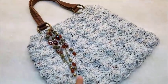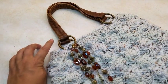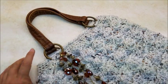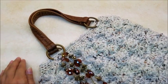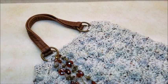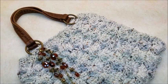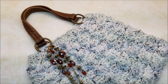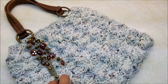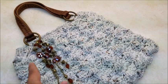Hi everybody, this is Crystal. Today I'm going to show you how to make this bag. I got these handles off an old bag from the Goodwill store. You can make your own handles, use store-bought ones, get old handles off resale shop bags, or buy handles off Etsy, eBay, or Amazon. These beads are from an old necklace I also got at the Goodwill store — I just broke it apart and made it into beads.